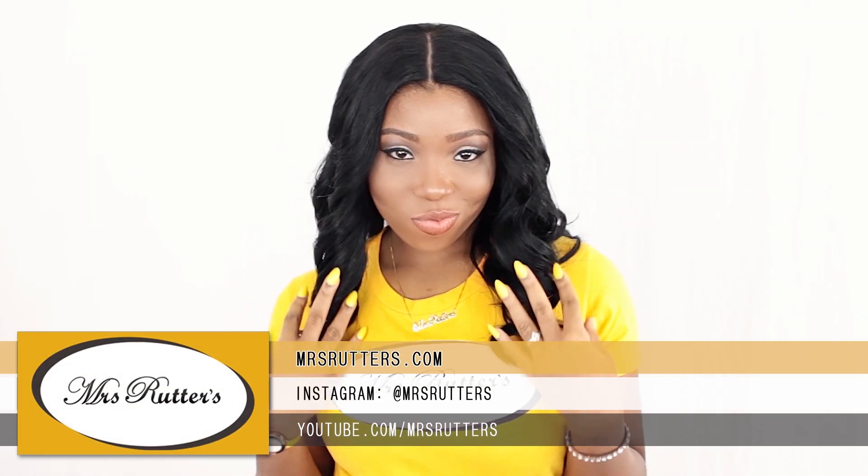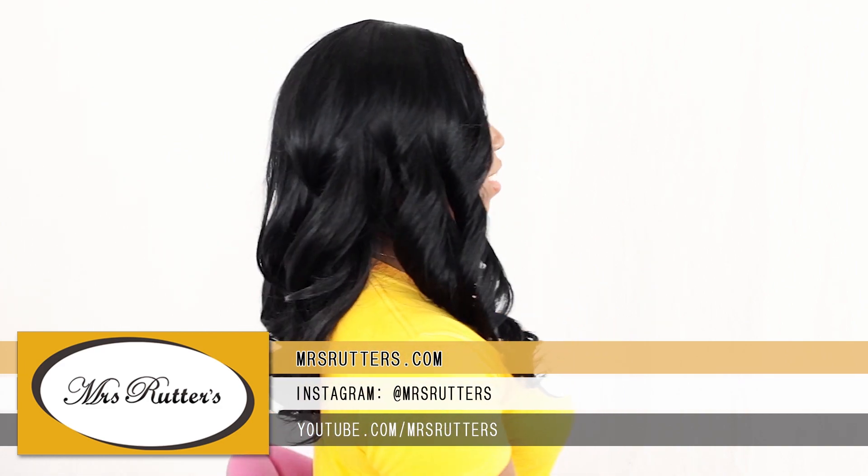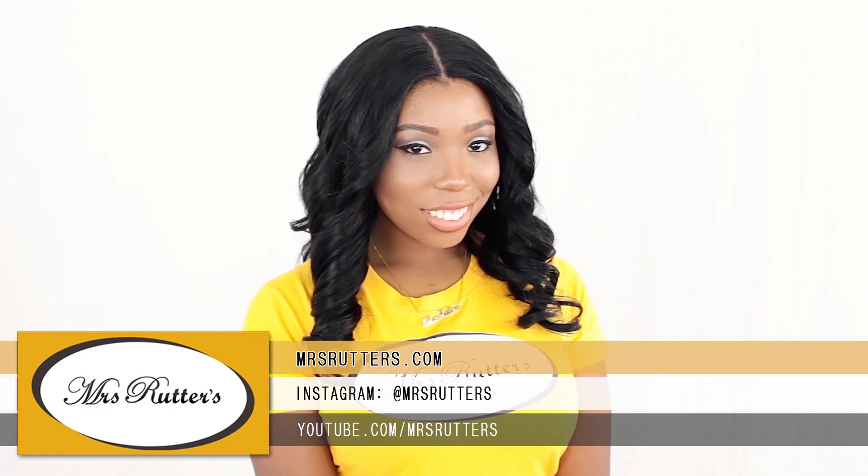Hello, ladies. This is Brianna from MissRutters.com, and for this look I want to show you how to achieve such an elegantly simple hairstyle while wearing a lace closure sew-in.